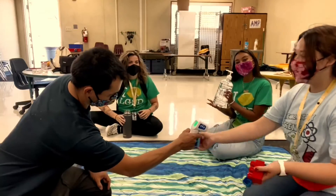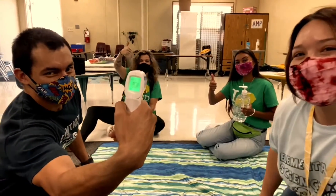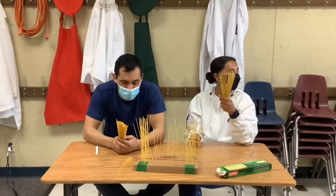Everywhere you look, everywhere your heart is a heart. I hear the heart is a heart.